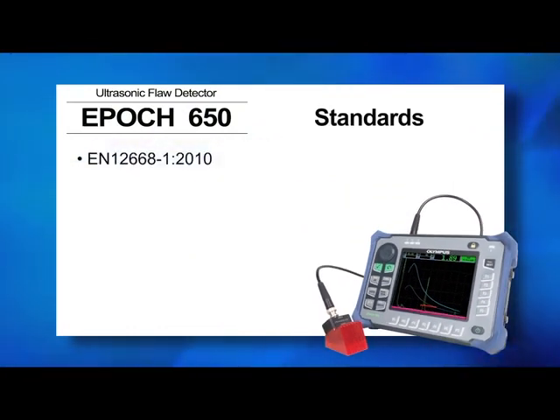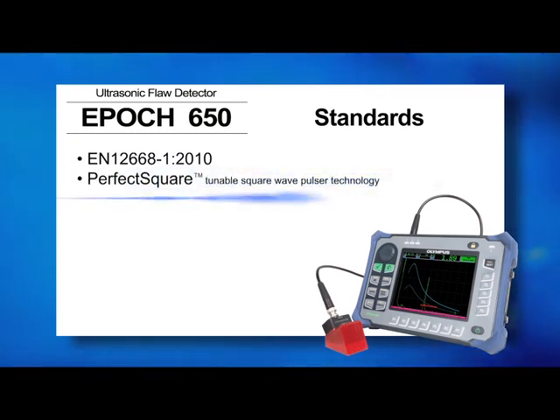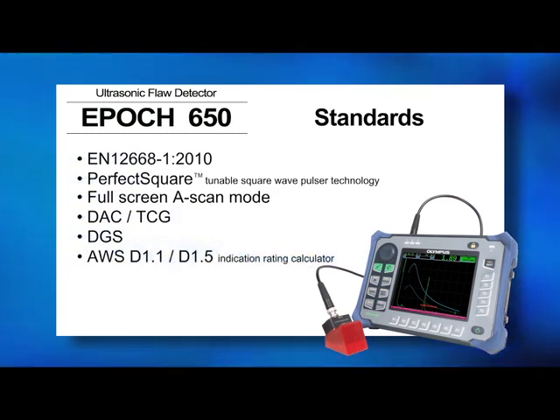It comes standard with our perfect square, tunable square wave pulsar technology, a full-screen A-scan mode, and multiple inspection technique features, such as DAC-TCG, DGS, and our AWS-D11-D15 Indication Rating Calculator.